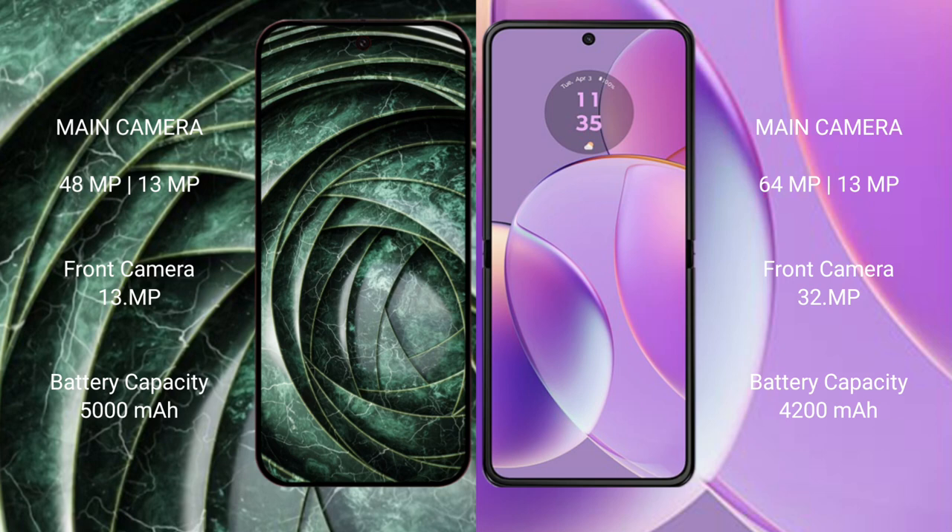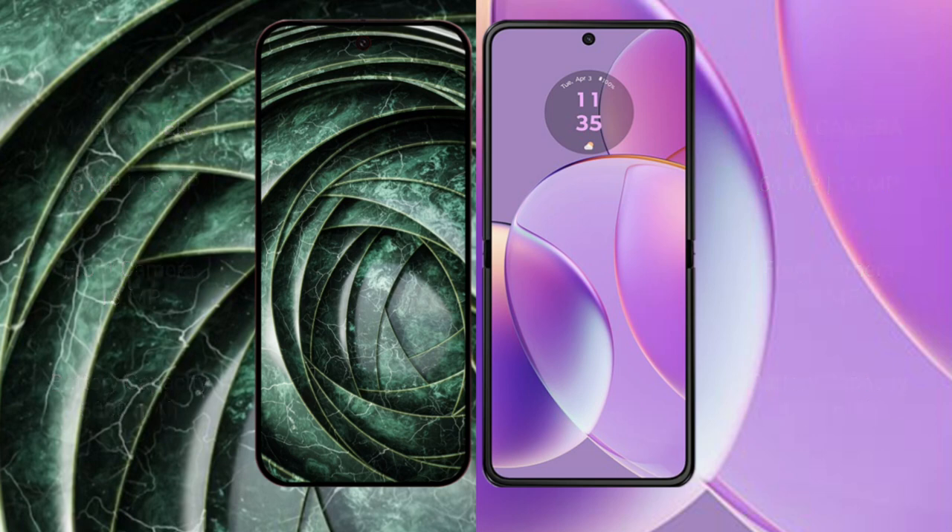The Google Pixel 9a packs a 5000mAh battery with 18W fast charging support. The Motorola RAZR 40 packs a 4200mAh battery with 30W fast charging support.